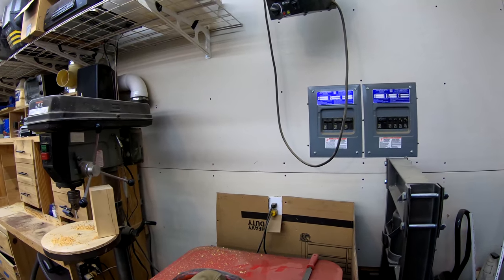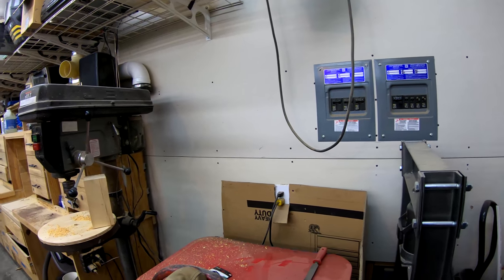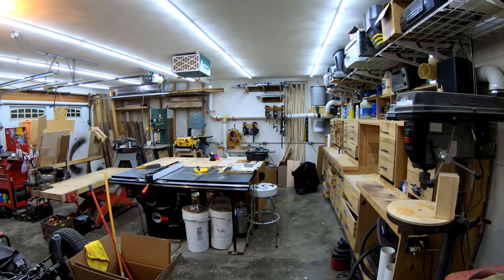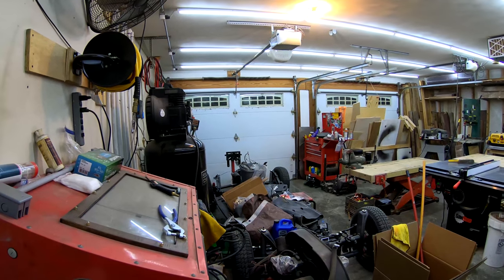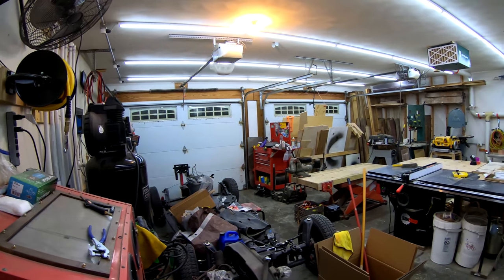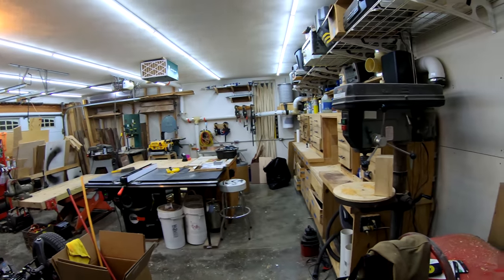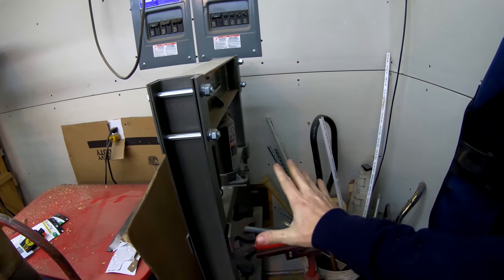This camera makes my shop look a lot bigger than it actually is. My shop is a 25 foot by 25 foot space. It's not small by any means, but it's really not that big either. It's just the equivalent of a two car garage. As you walk through the door and look directly to your right, I have all of my scrap metal storage over here.